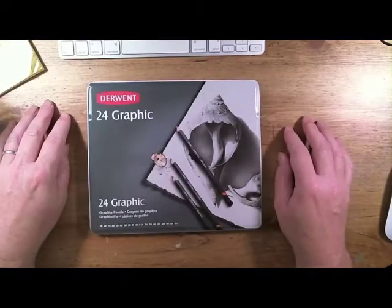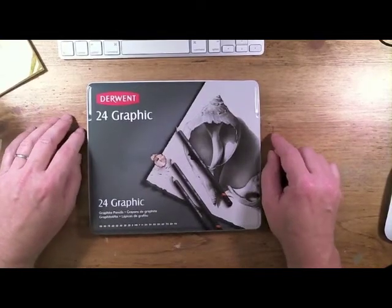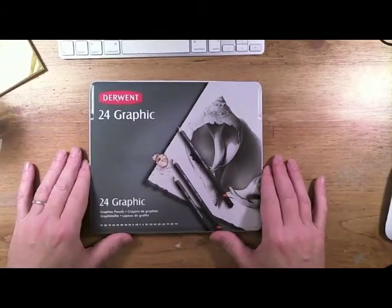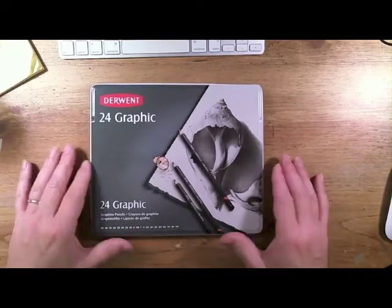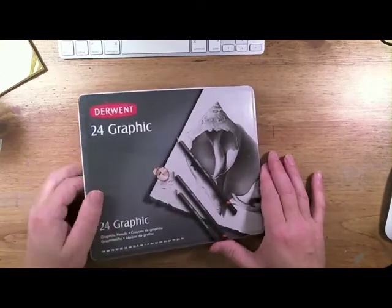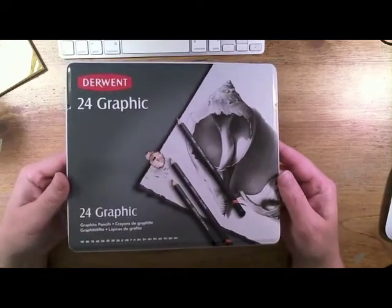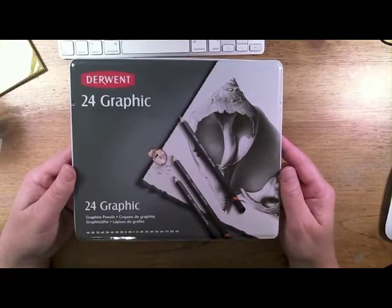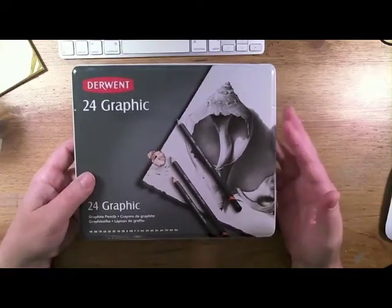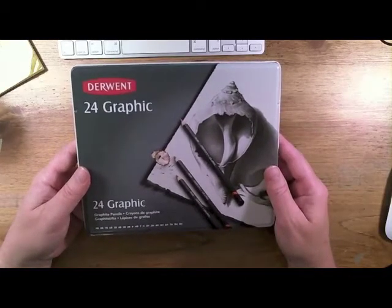Alright guys, here it is — I've been talking about these Derwent graphite pencils for a good while now on my blog, and here they are. If you can't see them real good, let me give you a closer look. This is a 24-piece graphite pencil set and it comes in this really nice tin — it's fairly large.